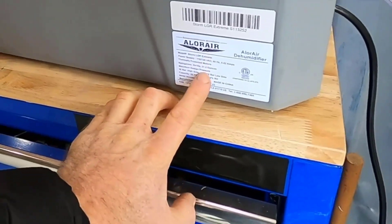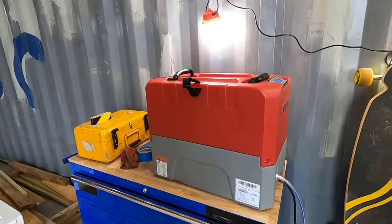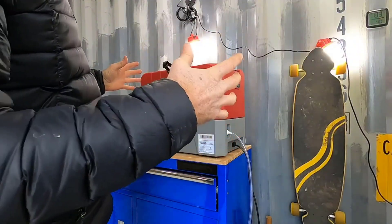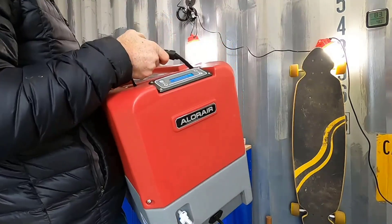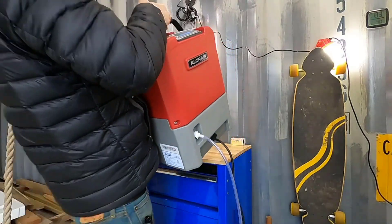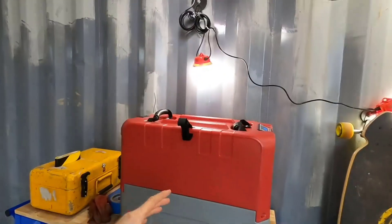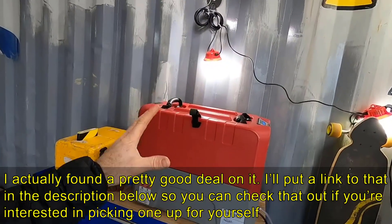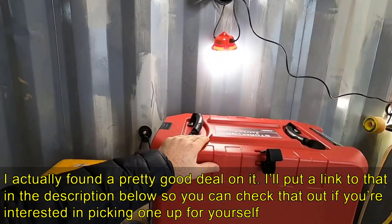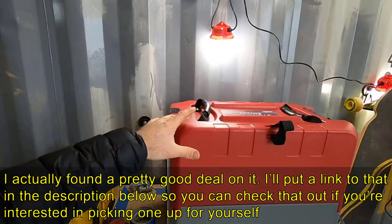Alloware is a brand I believe out of California. The units themselves are made in China. The last thing I'll show you is what it's like to actually pick this thing up and move around. It's got some weight to it, but it's kind of like moving a chest cooler — like a big Yeti cooler or something like that. It's not completely undoable if you're moving between job sites, houses, or different sides of your basement with this larger, pretty much industrial dehumidifier.